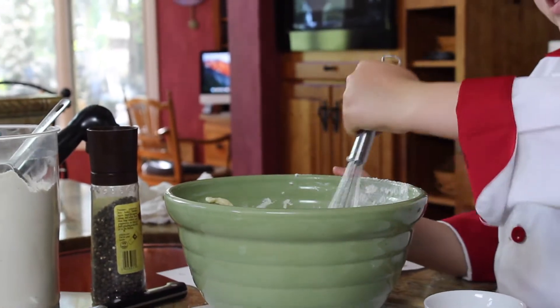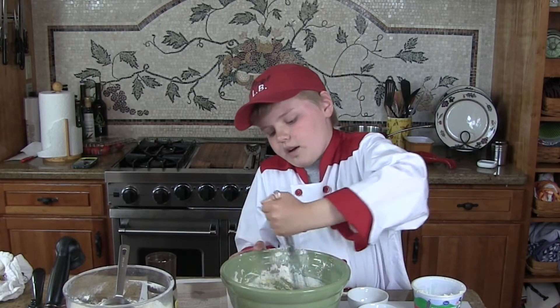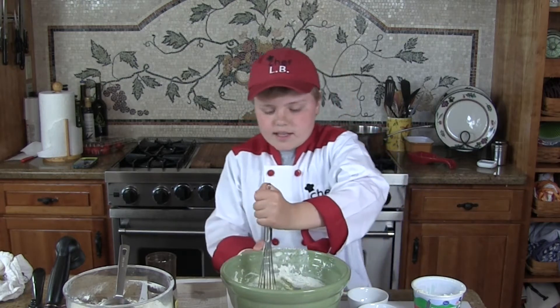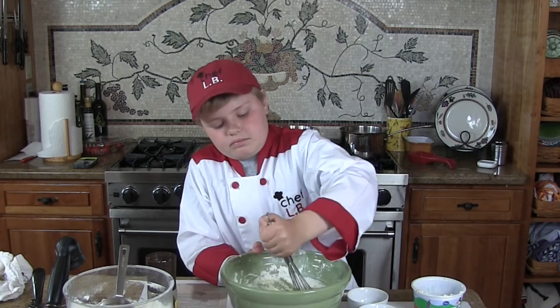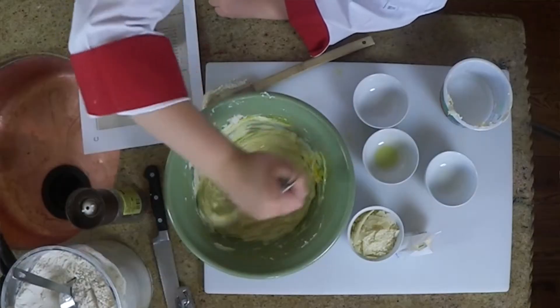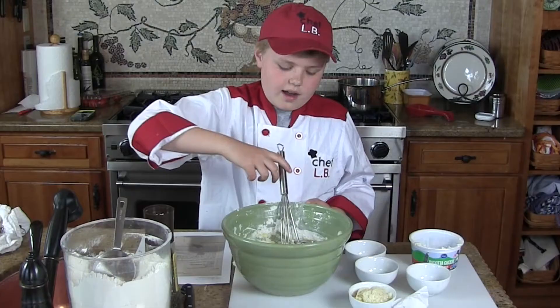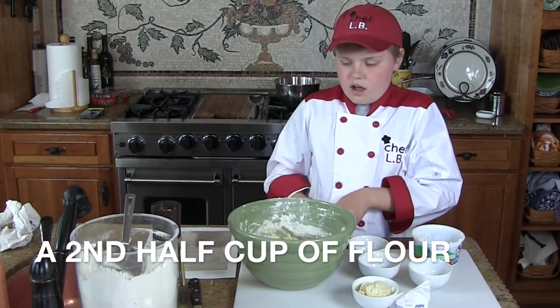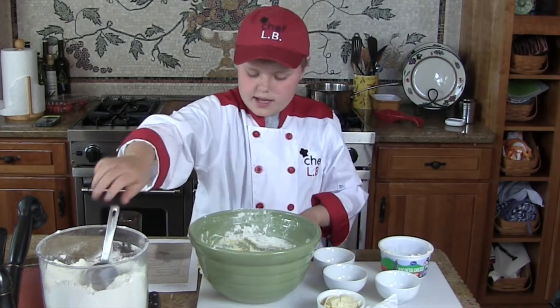I know that you guys like pasta and this is a kind of pasta — it's just a ball-shaped pasta. I know that you guys are gonna like it. So we just keep stirring until it's all nice and thick, and then you do another half cup of flour and you stir.